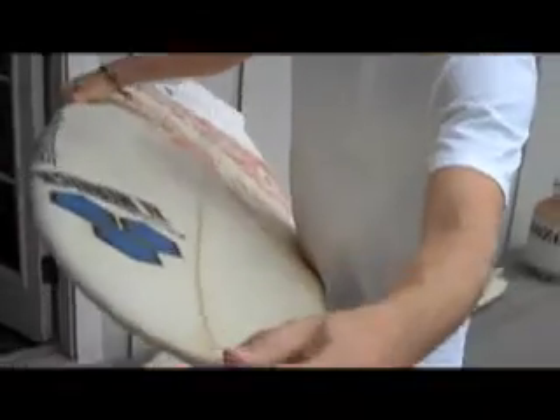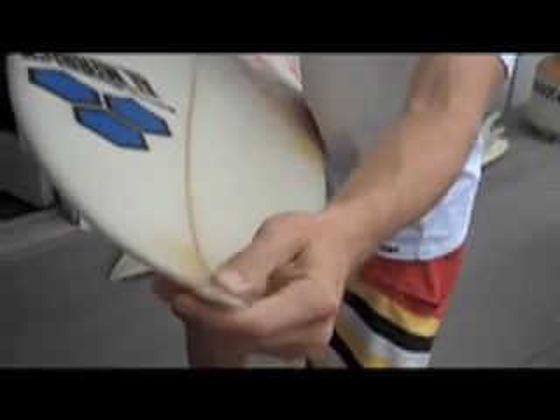Once your resin hardens from sitting out in the sun, you'll be able to tell that it's ready to be sanded — it's super hard. That's the next step: sand it down. It works best if you have an electric sander, because there's a lot of resin that builds up and it takes a really long time to get rid of it by hand, but it goes really fast with a little electric sander.